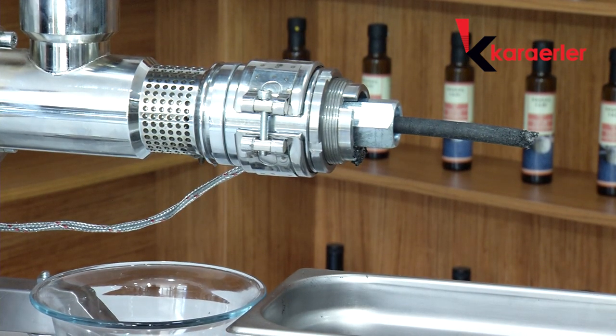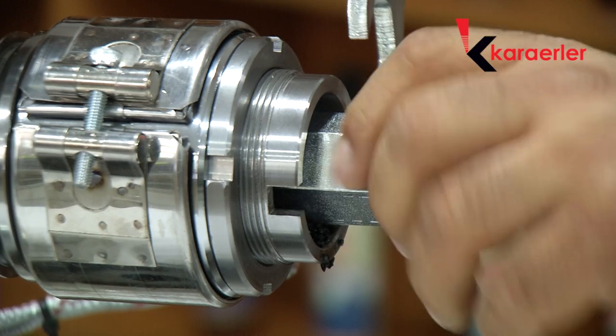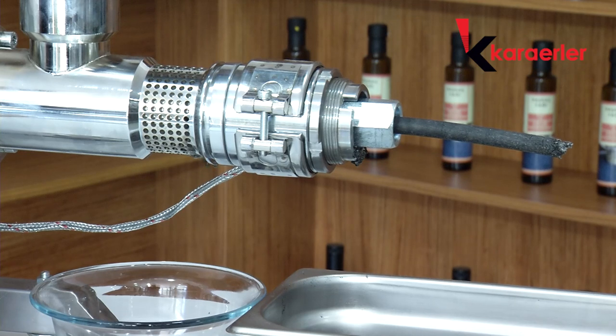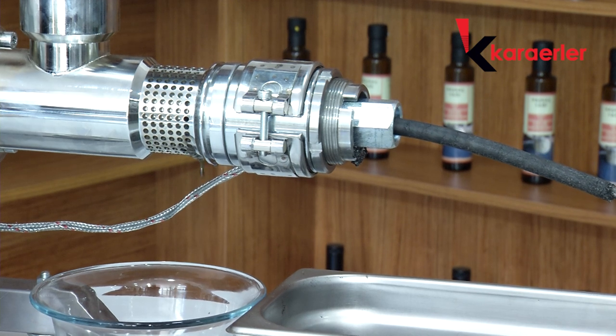If the pulp is smaller than 7 cm, we stop our machine. We remove the nozzle, clean the area, install a smaller nozzle, and start our machine again. We replace the nozzle with a smaller one until the pulp is smaller than 7 cm. We continue to draw at this speed after achieving the proper pulp length.